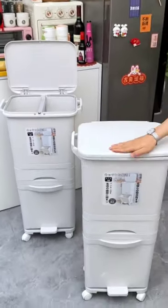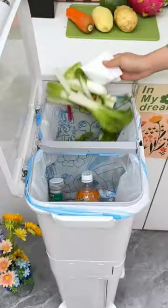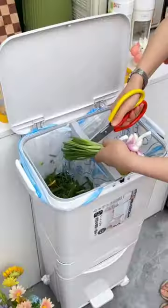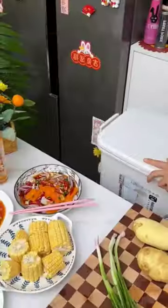Roll me up — height as high as the table. Do you know how delicious it is? Whether it is throwing garbage or picking and peeling vegetables, it is too smooth. No need to bend down at all. No more squatting on the ground to pick vegetables like this.